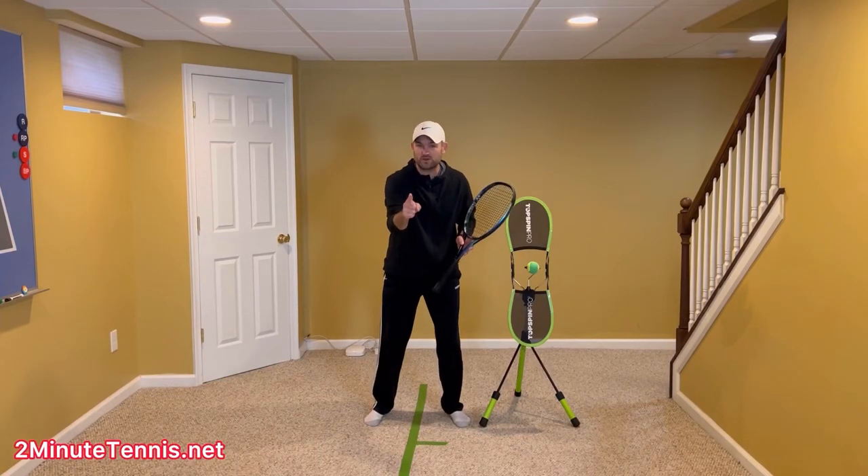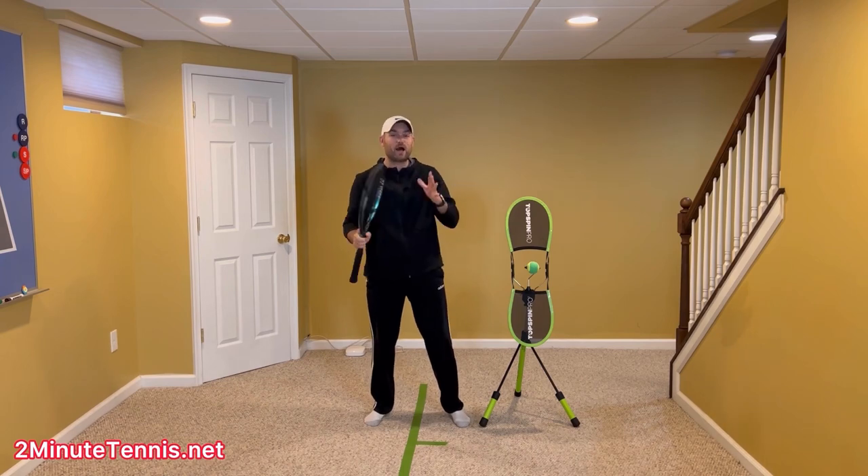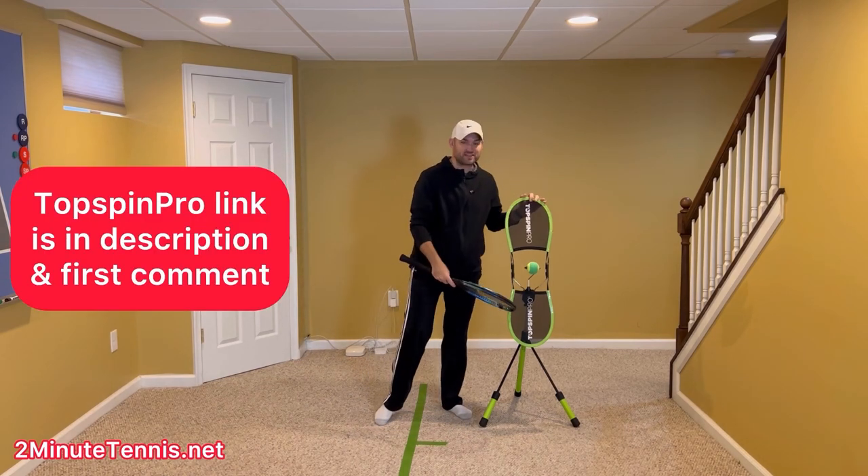To improve your forehand, I want you to film yourself hitting, and I want you to look for two things in particular. Now, to help me demonstrate these two things, I've got the Top Spin Pro here.